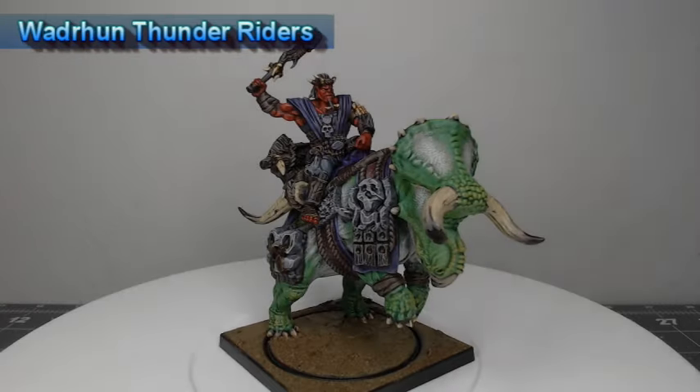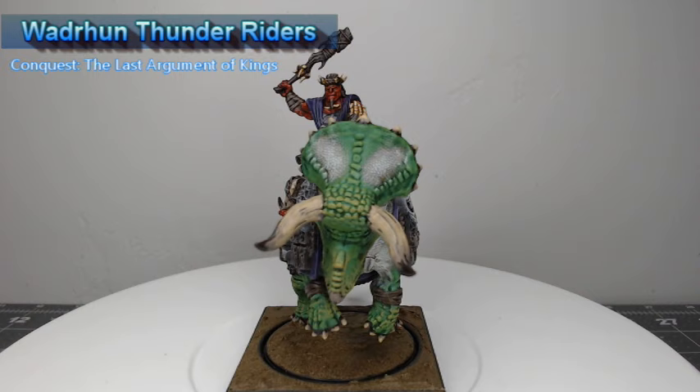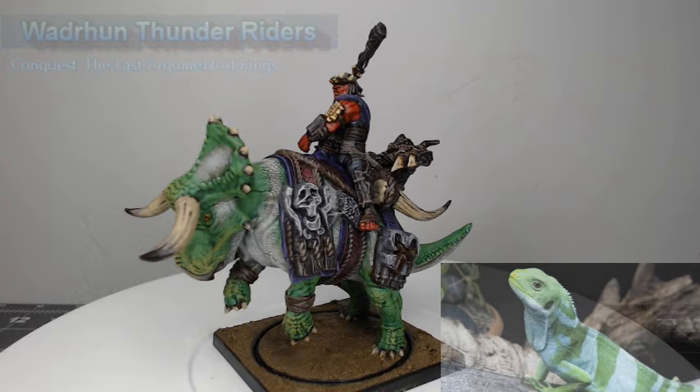Hey guys, welcome back. My name is Scott and today we are painting the Thunder Riders from Conquest: The Last Argument of Kings. I've painted these as part of the Colors of Thunder paint challenge, and I'm using the colors of a Fiji Bandit Iguana. So let's go ahead and dive into how I painted these models.